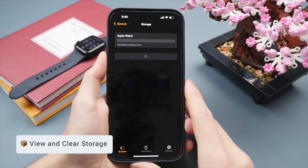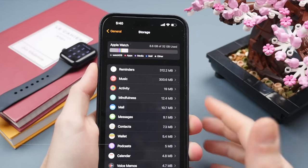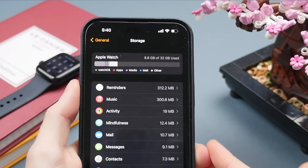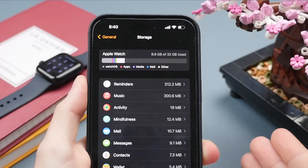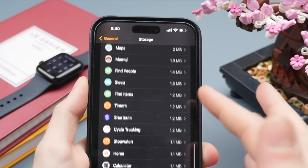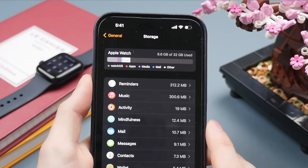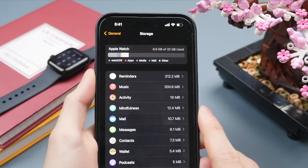Scrolling down, there's the Storage tab — a good way to get an overview of what's taking up storage on your Apple Watch. Music, photos, and applications can take up quite a bit of storage over time. If you're running low, definitely check your music, photos, and any third-party apps. This gives a nice overview of available storage and how it's distributed.